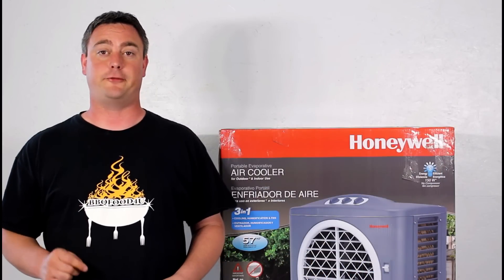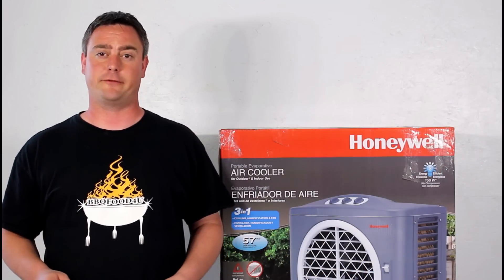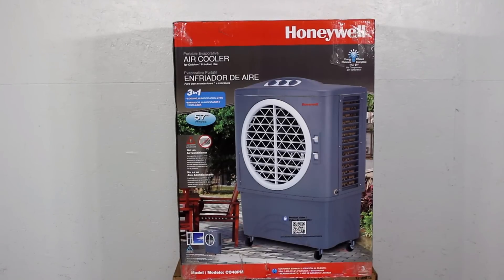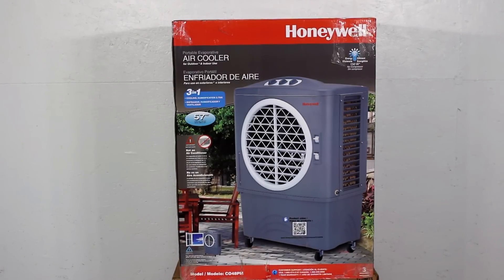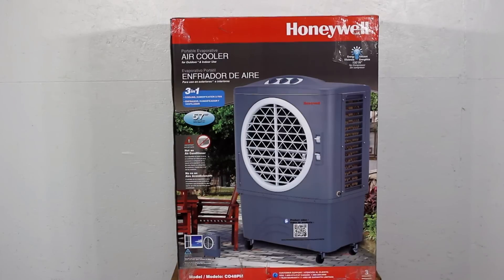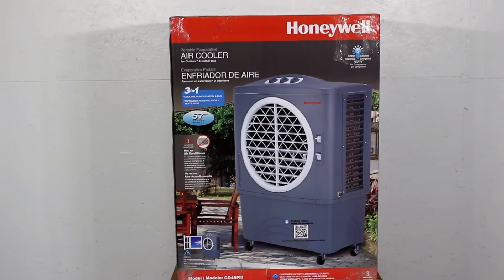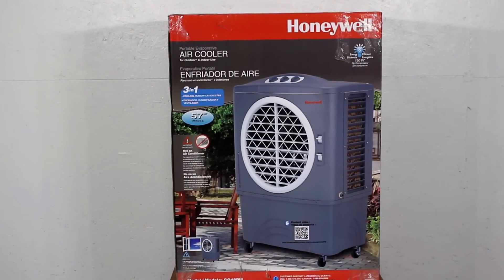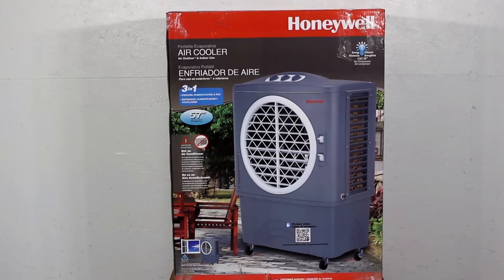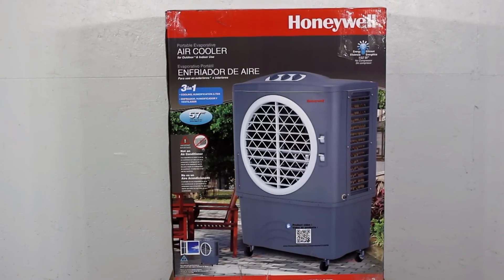Before getting started, let's answer a few questions on what an evaporative air cooler is and how they work. First question: how do they work? Honeywell's outdoor air coolers use cold water and/or ice to blow cool air into the space. Water is drawn from the tank through the filter and out the fan to cool the air, cooling the temperature of the space approximately 10 to 15 degrees cooler.